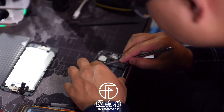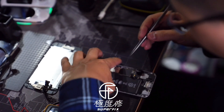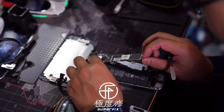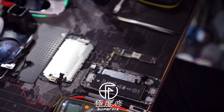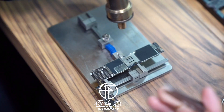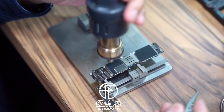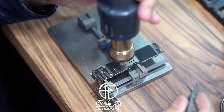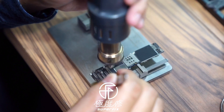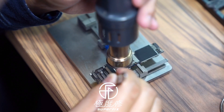After that, we can just disassemble the motherboard. One of the components that's related to the backlight problem is covered under the cap, so we will have to take off the cap first. We apply some heat with the heat gun and use the tweezers to simply peel off the cap when the temperature is reached.